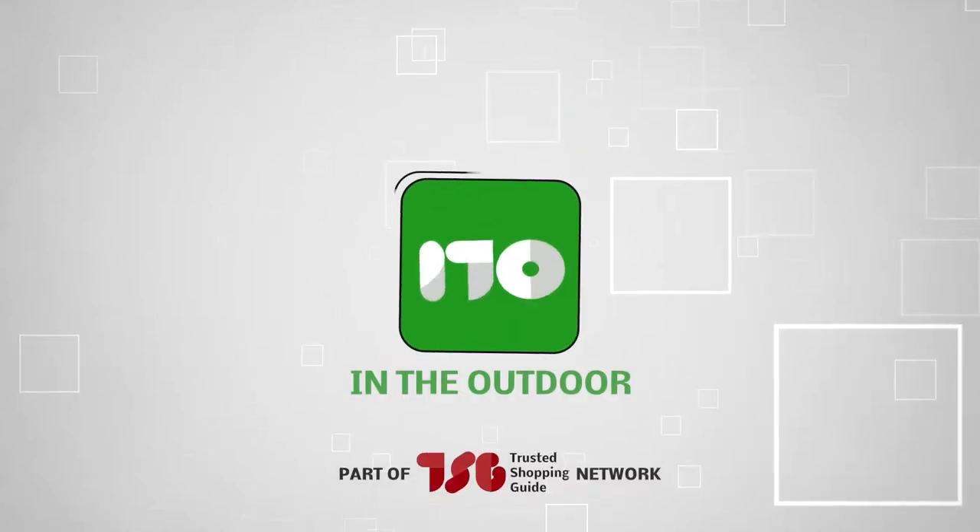Welcome back outdoor enthusiasts, we're at TwistedShoppingGuy.com and today we're in the outdoors.